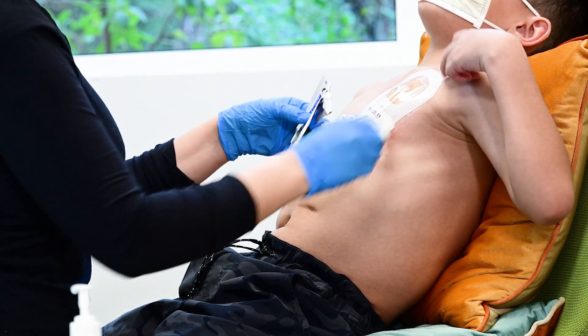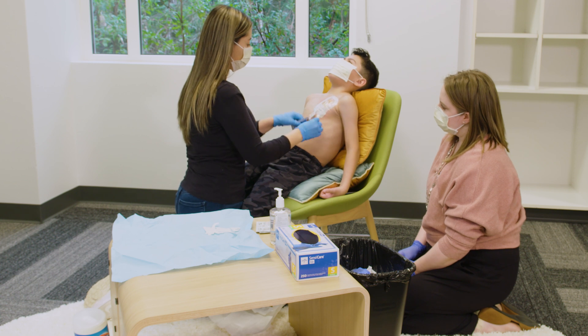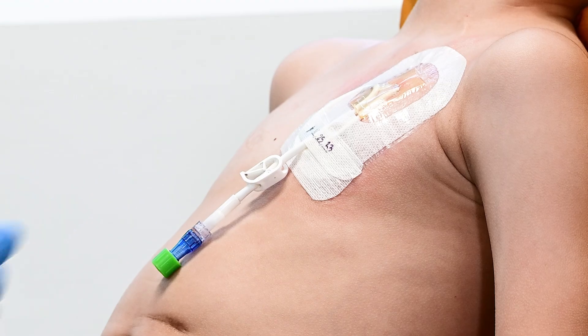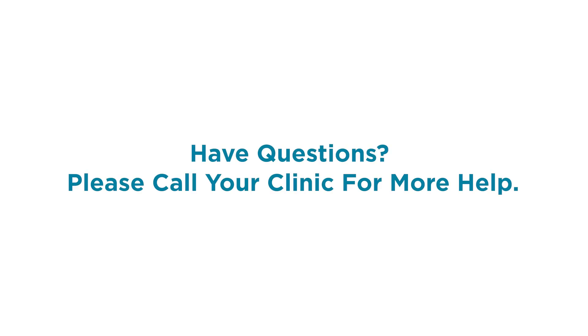Your child's dressing change is now complete. If you are concerned about your child's skin near the line or if something didn't seem quite right, be sure to contact your care team. If you have any questions, ask your care team.